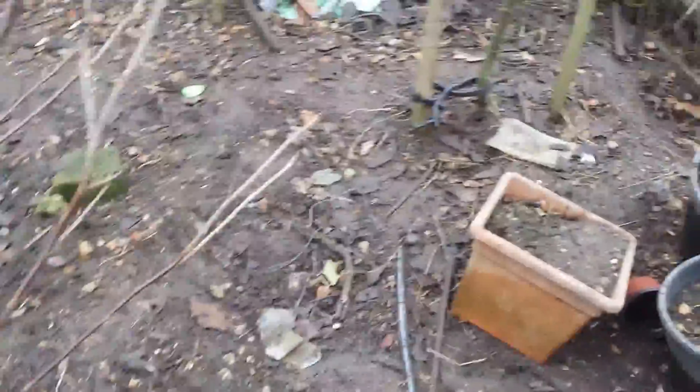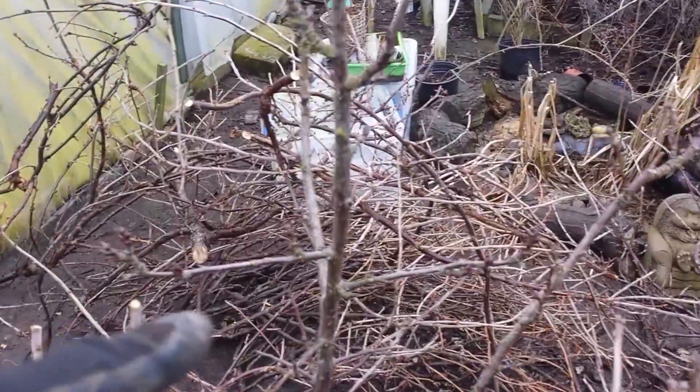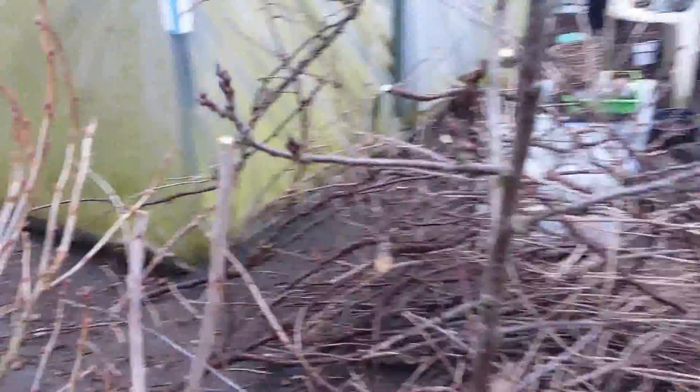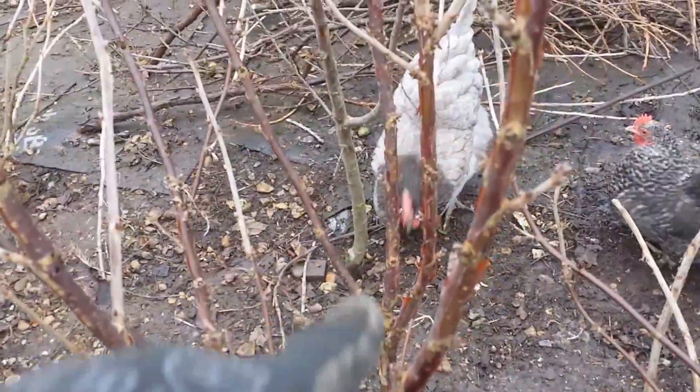It seems the chickens love this now — it's airy and I can walk around this. My apple tree is now free from being touched, and our opal plum from the Asta is also free now, nothing is touching it. Any branches that were touching it have now been removed. It's not the best ideal position for two fruit bushes and trees, but anyway.